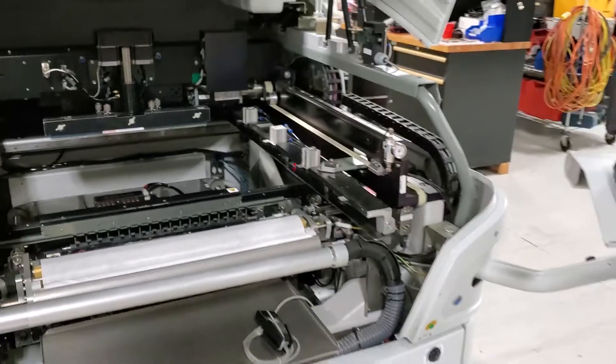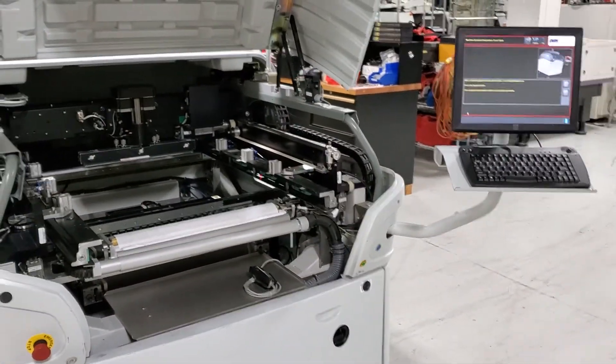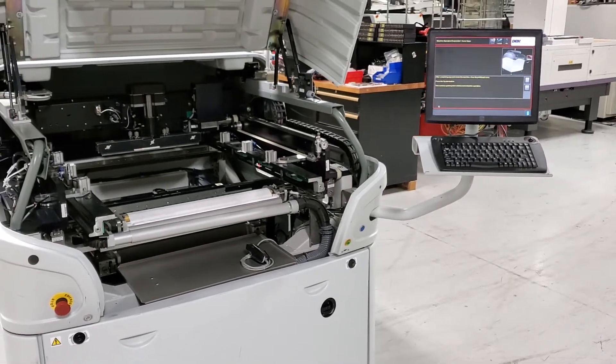All right, like last time, we're going to pause here for a moment. I'm going to set the machine up for a production run, and we will show you the machine running boards.